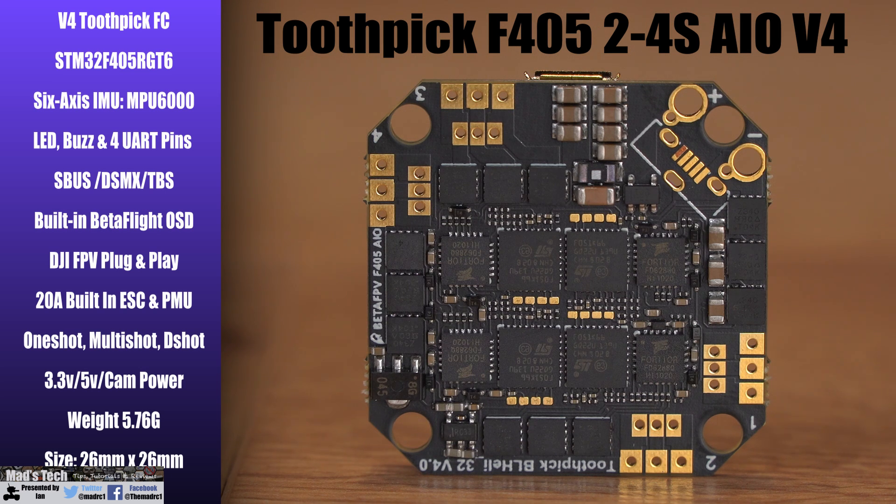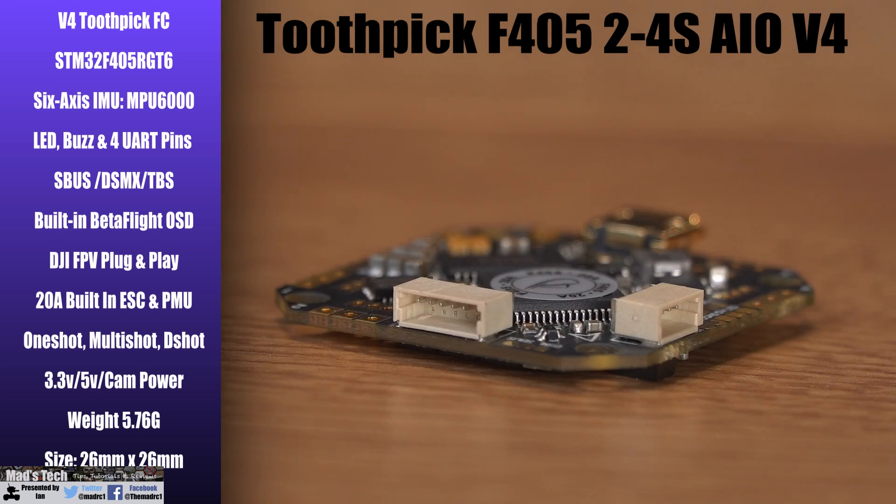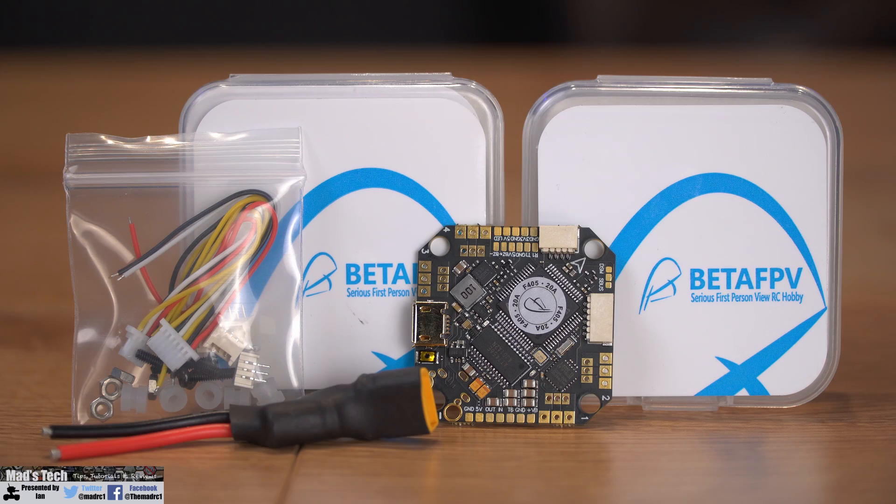Because this is an all-in-one controller it weighs just 5.76 grams and it is 26mm by 26mm in size. Included with the kit you get a pre-wired power cable with a built-in capacitor and XT30 connector, as well as a little bag of cables for the pre-wired harness for the DJI FPV system and connectors that allow you to use it with plug and play motors.